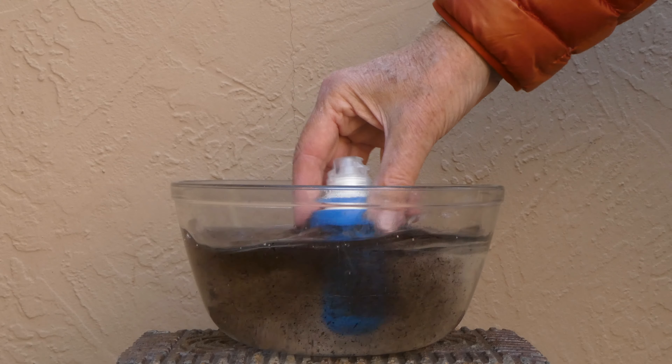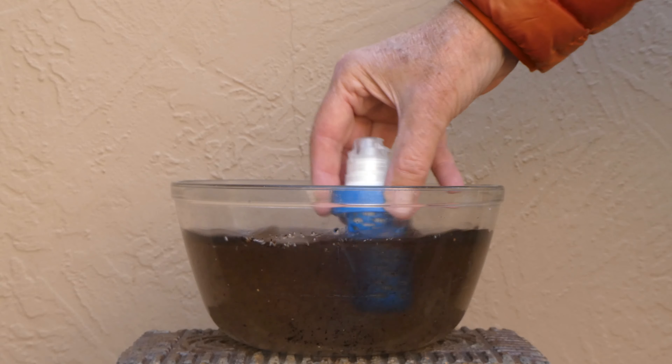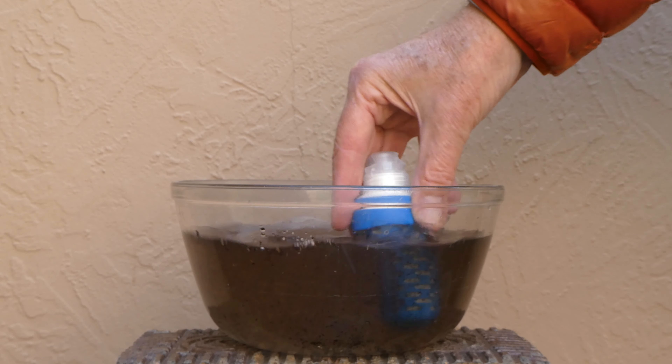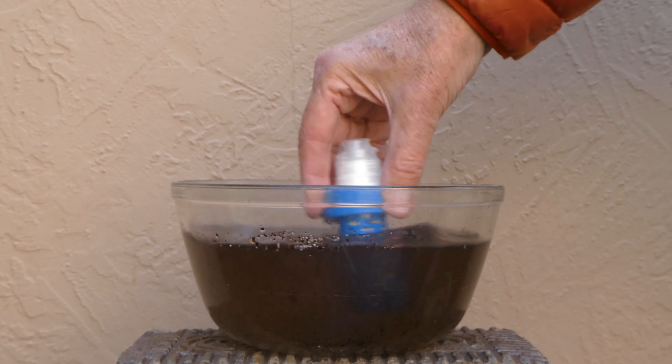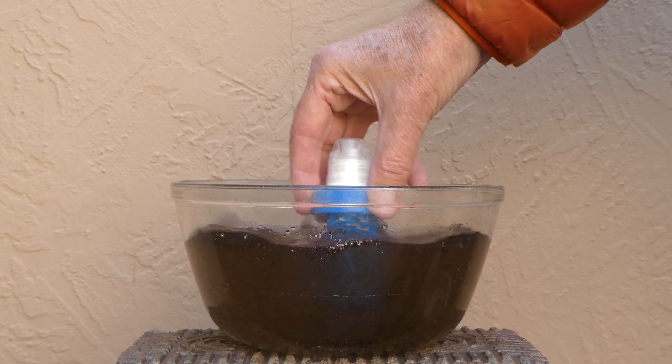One last thing: all that gunk will clog up your filter — no problem if you keep cleaning the filter according to the instructions. One reason I like the Katadyne B-Free is you can clean it by swishing it in water. All that gunk you see coming loose is gunk you don't have to drink.